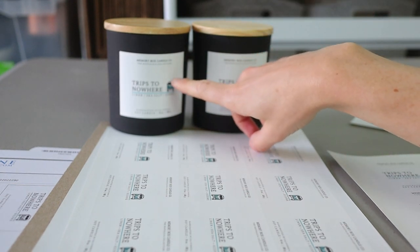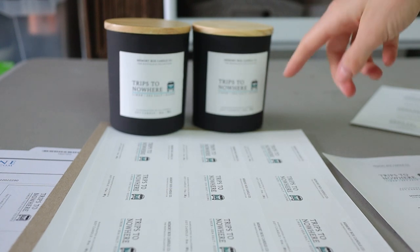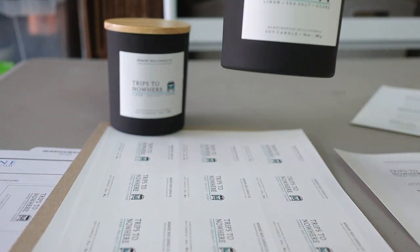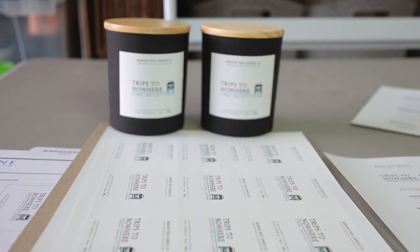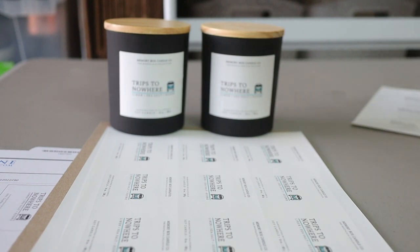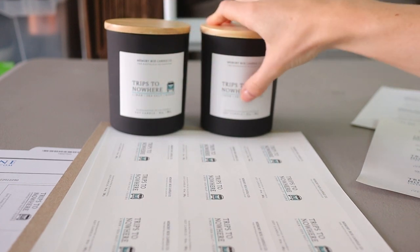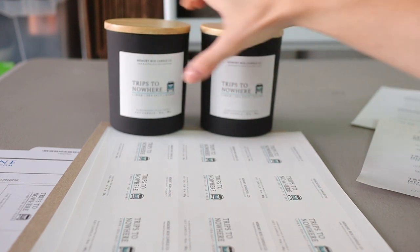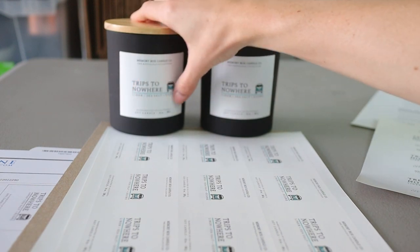And the VW bus image on mine is a little less legible than the one they printed. When I look at the professional one, it's definitely more legible. And even the feel of them — when I was touching them — the professionally printed one is definitely smoother, while mine is not as smooth.